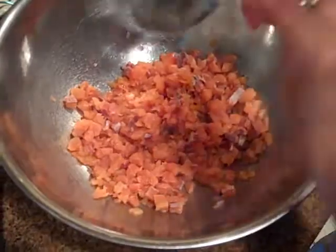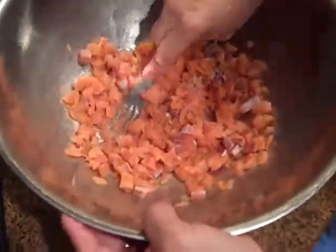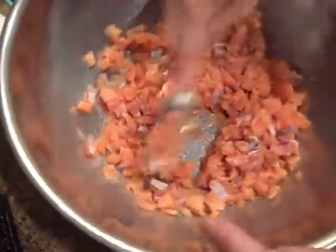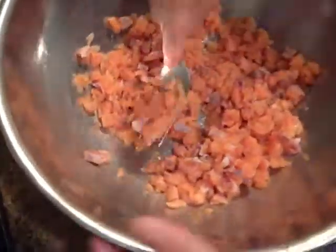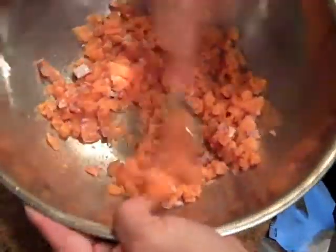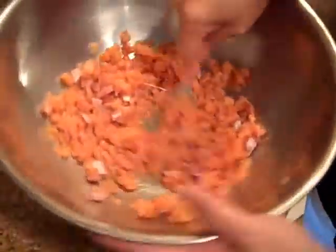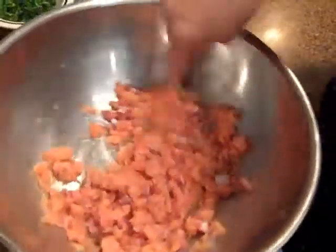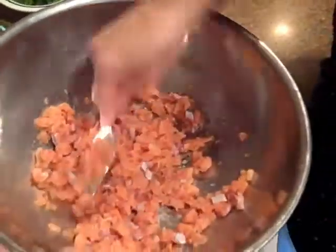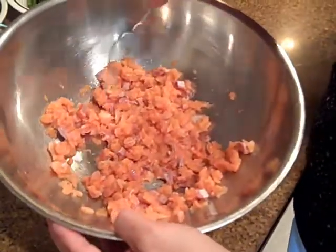Once you've got it in your pan, if you think the pieces are too big, you can always get a fork and just chop them down a little bit. Since the salmon is not cooked, it's still a little pliable and you can do that. We just want to make sure that we don't have pieces that are too big.